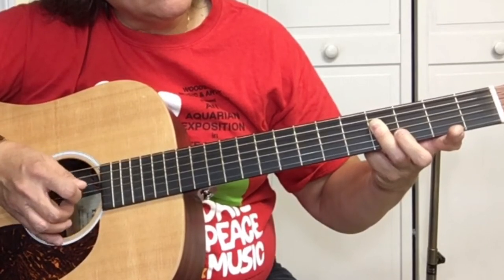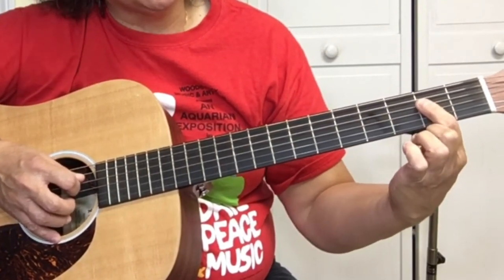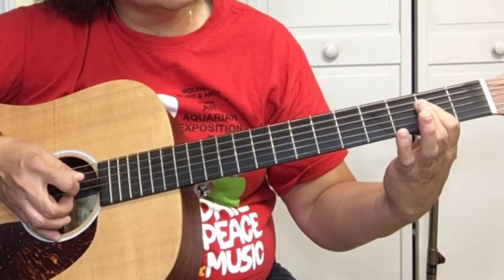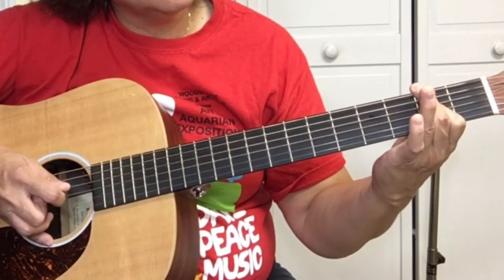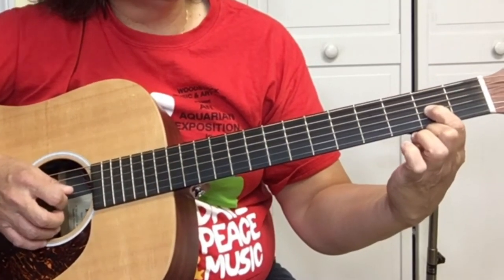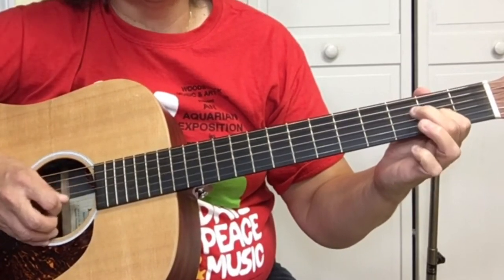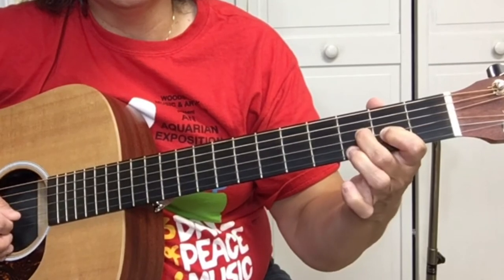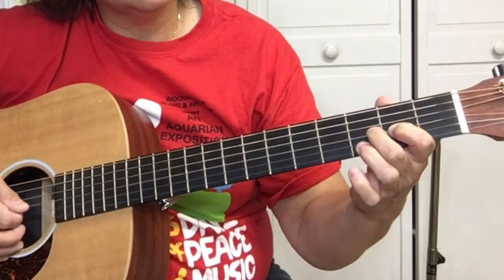Then it's four, three, two, three, four. After that we're going to cover the same strings at the second fret with your first finger and pick the fourth string and second string. Then we're hammering on — cover the second fret of the third string and hammer on the third fret of the third string. So that's a hammer-on: pick and then just hammer it.